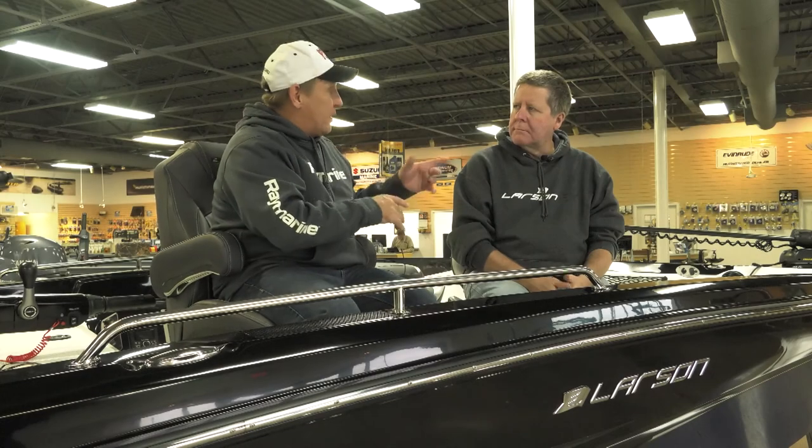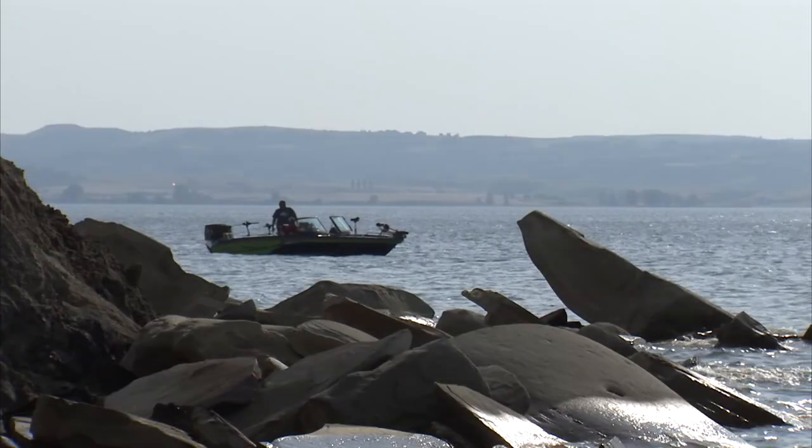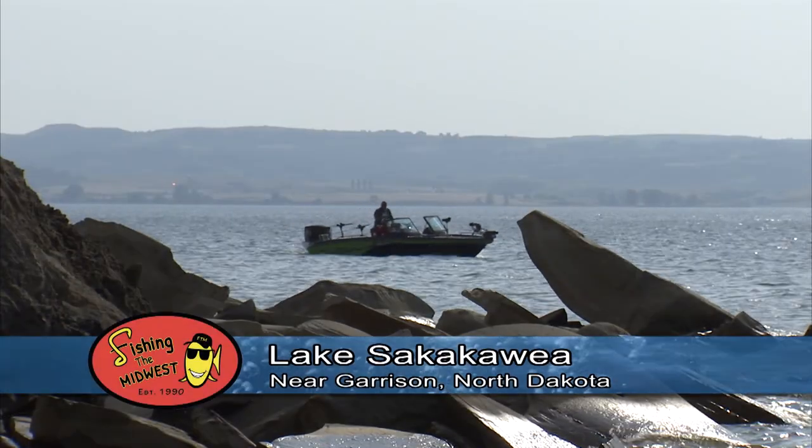Strike King does a great job in their walleye series as well as their bass series presenting the right colors. In that clear water in particular, detail becomes a big deal — detail on the bait itself. In addition to some of the other bites we've shown, we were out on Lake Sakakawea this summer and we trolled some crankbaits there.